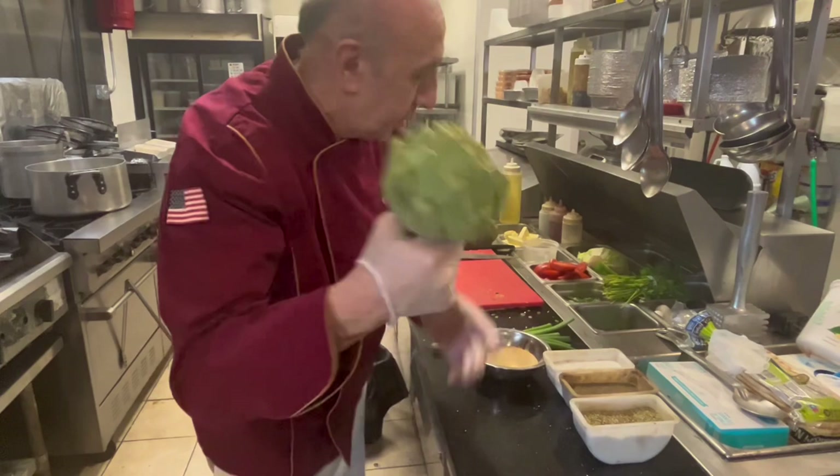Welcome to Jerry's Kitchen. Today, artichoke. Come on, it's the same style. Let's do it.